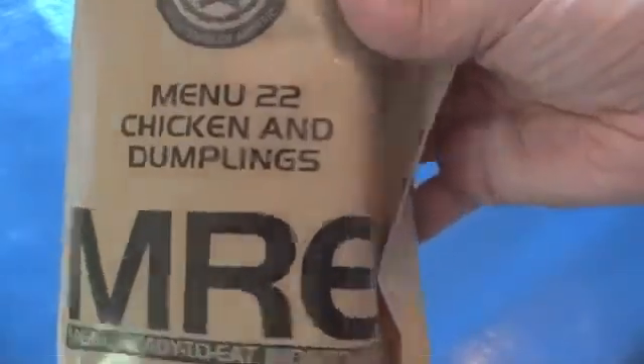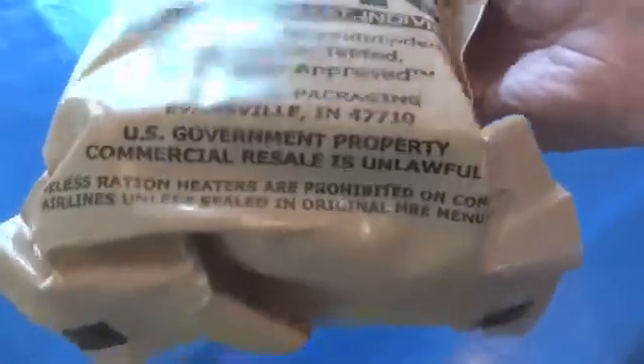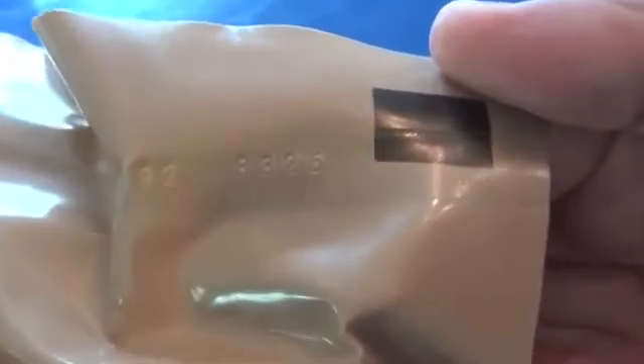This one is menu number 22, Chicken and Dumplings, made by AmeriQual Packaging, and the date code on this one is 8326.